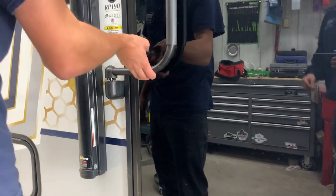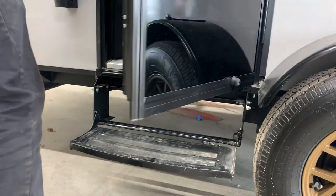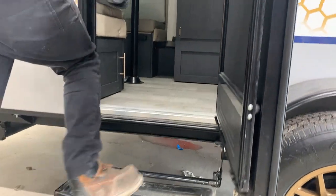To get into the unit, you take that assist handle, push it up to 90 degrees and it'll lock into place. Take your stick and pull it out, then you can open up the door and hop on in.